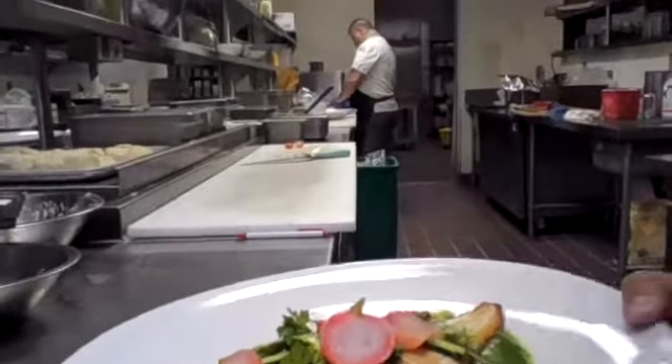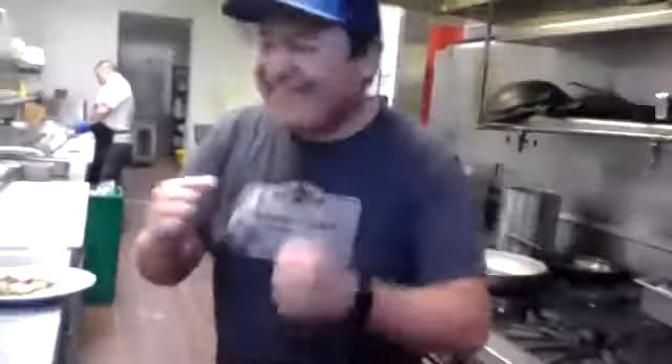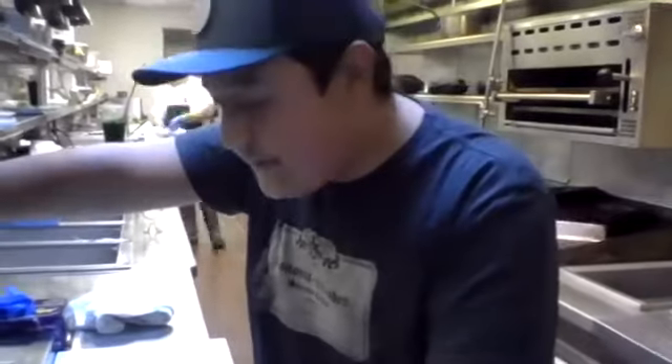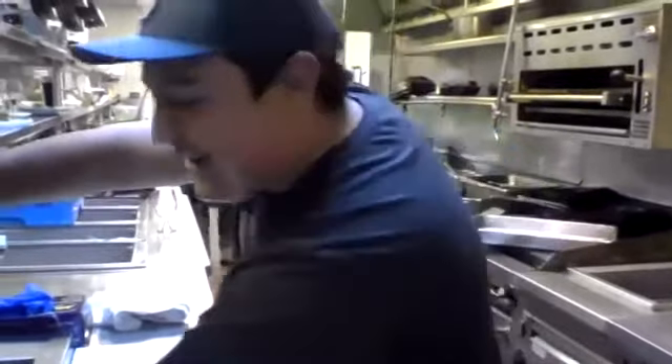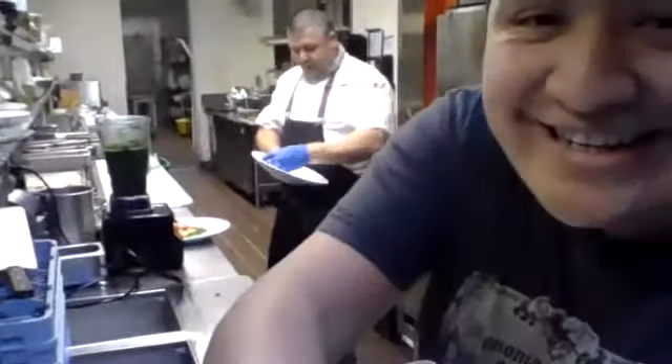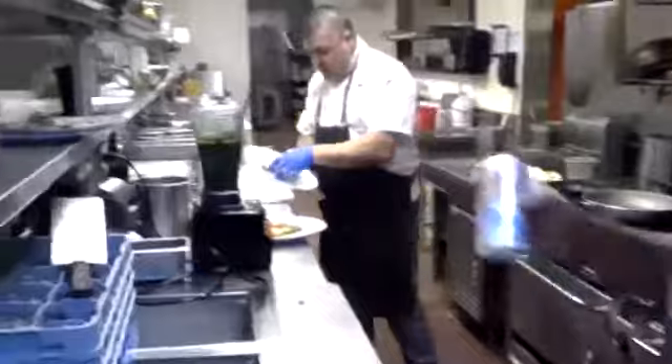Beautiful dish. Let's pair some beer. For the petrale — white fish — you could overpower it with the beer, I wouldn't do that. Again, it's personal preference. Darker beers with white fish can give a metallic taste — same with red wine. When you have red wine with white fish like petrale, snapper, or tuna, it gets a really metallic taste. So we're going to pair it with Coors Light today — something you can buy just about anywhere. The Silver Bullet, Colorado Kool-Aid.